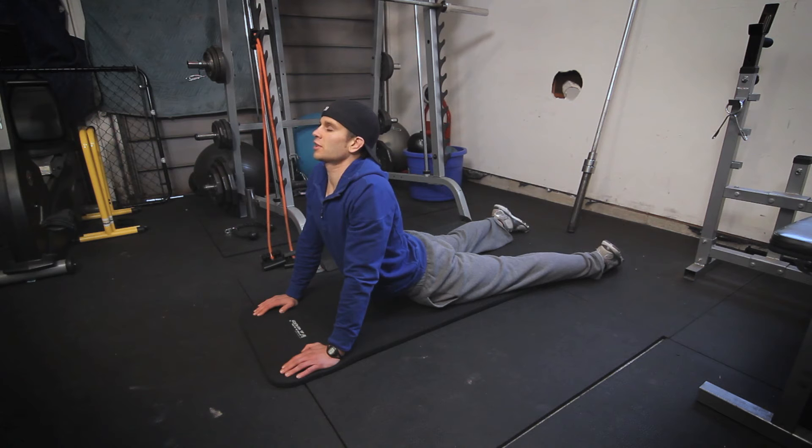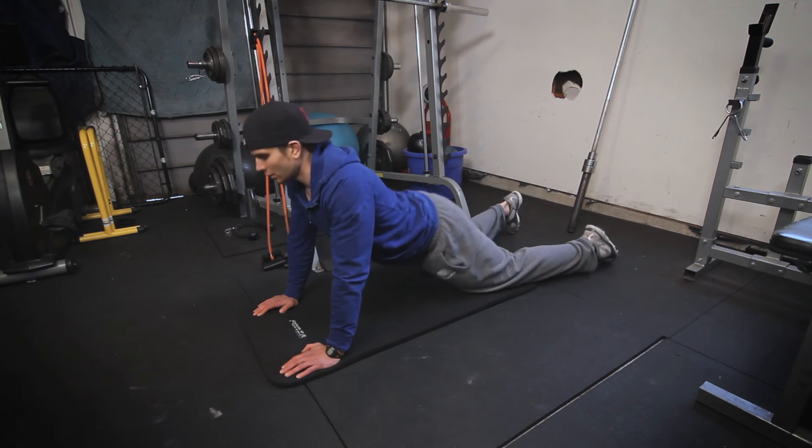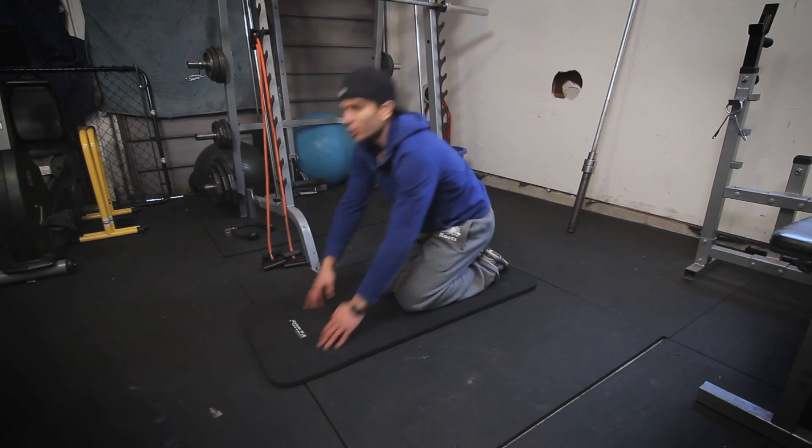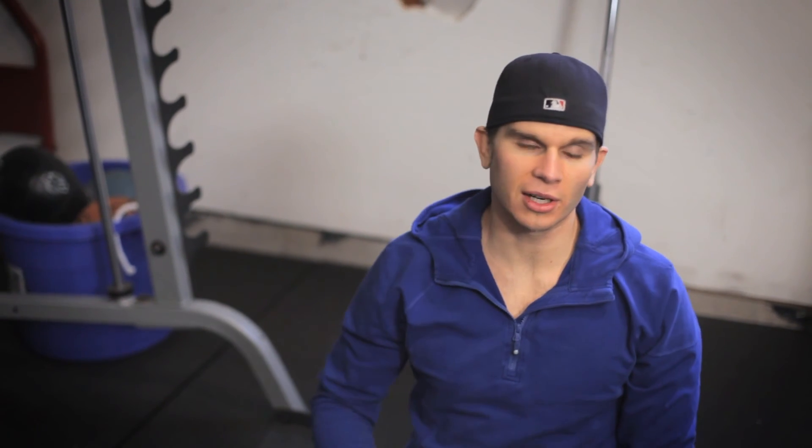I like to hold this for about 30 seconds and then come out. I'll do about three sets — three sets of 30 second holds — really just concentrating on my breathing, feeling my abs really stretch, and then I'll start to rotate side to side letting my obliques stretch right out.